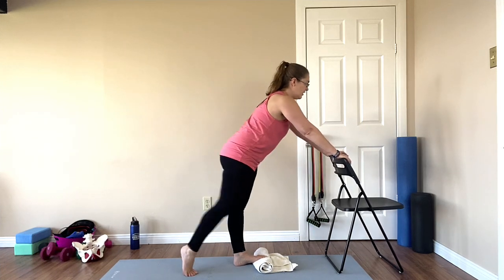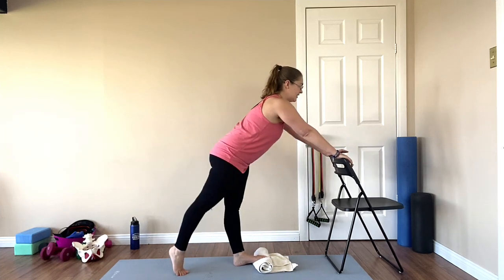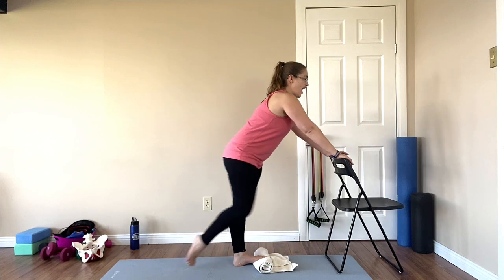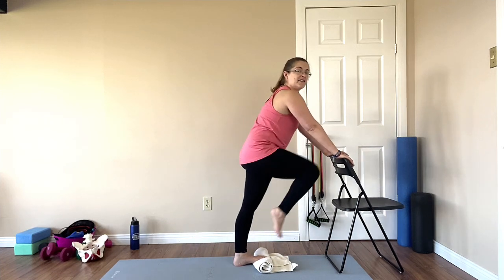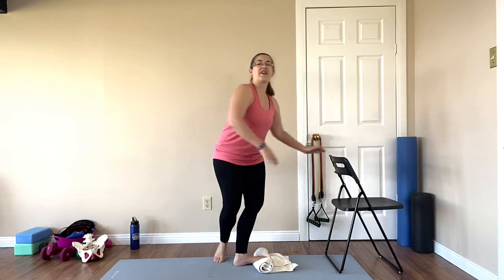Now center, cross and open. Center, cross and open. One more — center, cross and open. Great work, that was today's exercise.